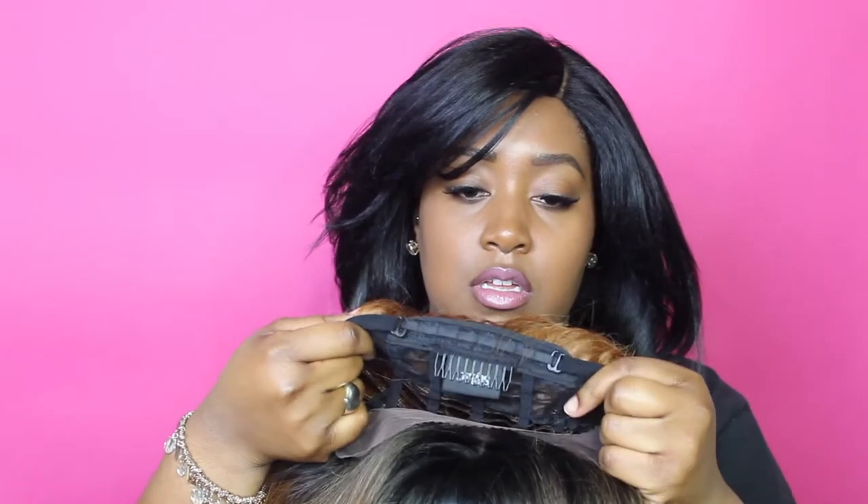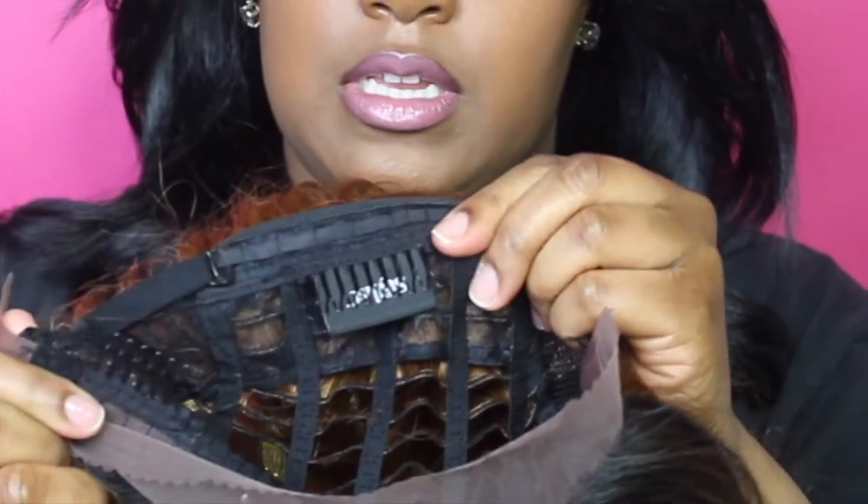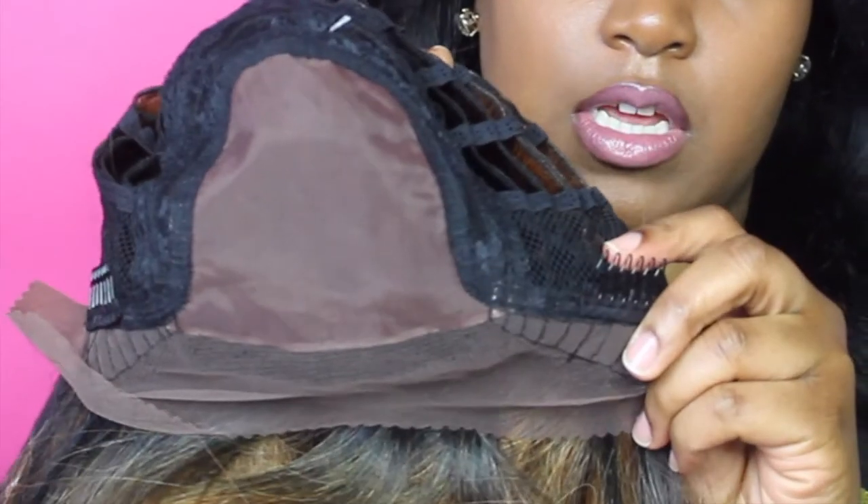I almost forgot I didn't cut the lace off yet. It has three combs — two ear tab wig combs and one at the nape — plus adjustable straps. It has the mesh wig lining like most wigs do, and that 4x4 lace. Here is a glimpse of the 4x4 lace.